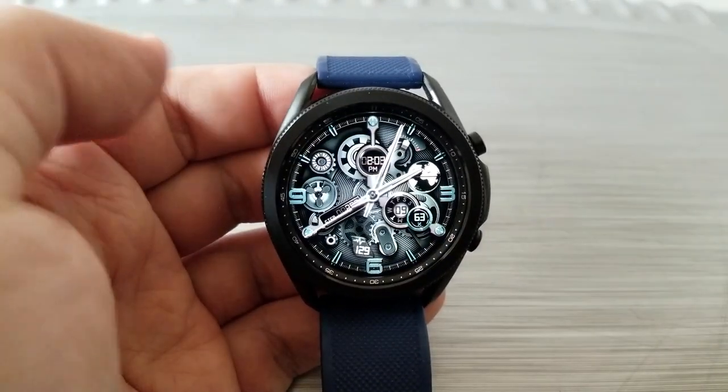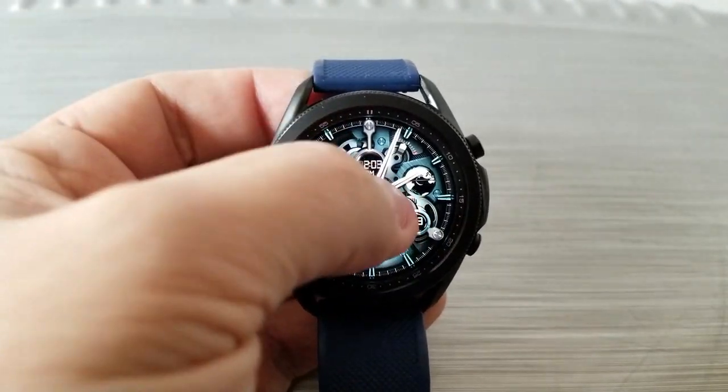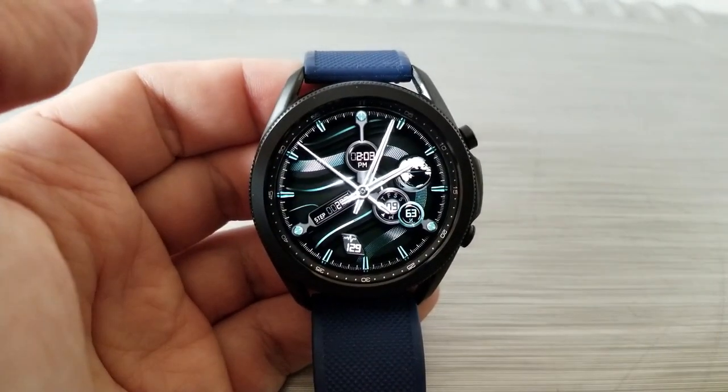I know many of you have purchased watch faces because of the display features, but trust me — when you have such a stunning and well-designed watch face like this, the importance of those activity stats and display features is really secondary. Those 3D-like movements are really what's going to impress you and what you're going to want to show off to all your friends. Lastly, this one has also been optimized for AOD mode.